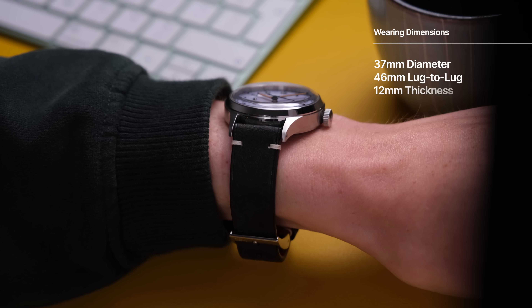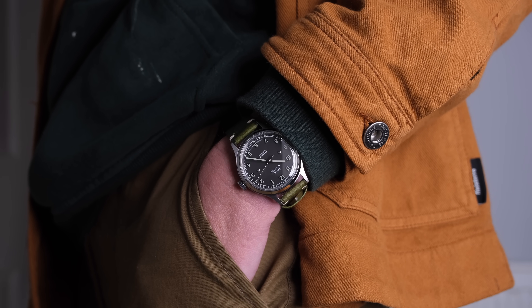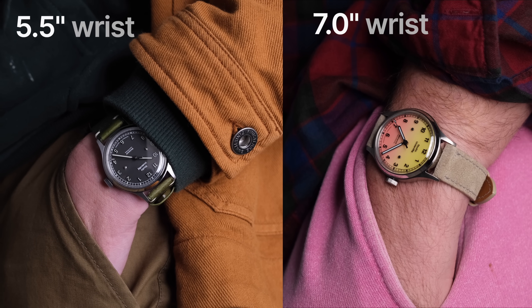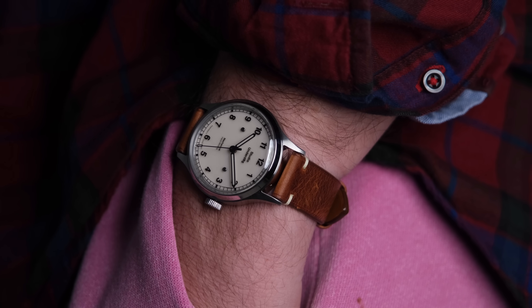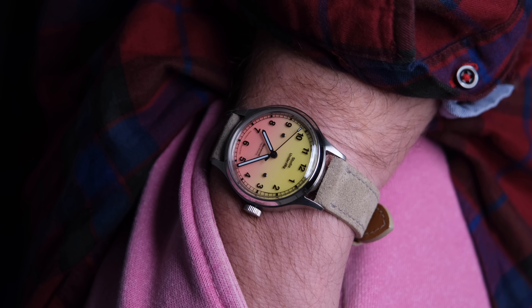This is always the portion I care about the most: how does it wear, how does it look? You can have the best specifications in the world, but if it doesn't look right, you're not going to wear it. With a diameter of 37mm and a 46mm lug-to-lug, this really covers a lot of wrist sizes. I'd describe it as vintage wearing proportions but with modern build quality and specs. Here it is on my 5.5 inch wrist versus my husband's 7 inch wrist — it looks really good on both of us. It's so vintage looking you could dress this up, wear it to work under your cuff, or dress it down with jeans and a t-shirt.